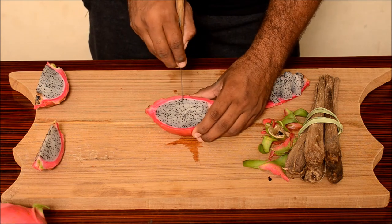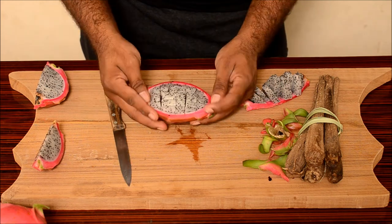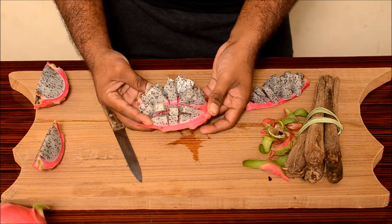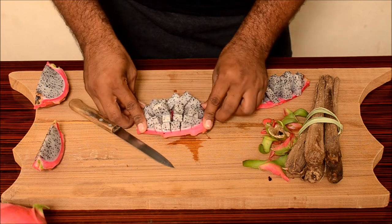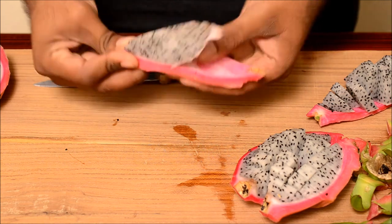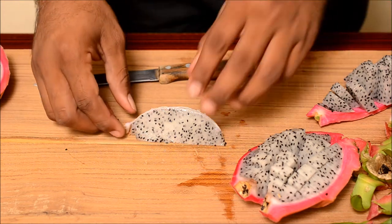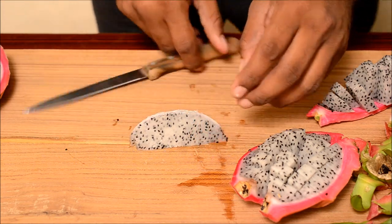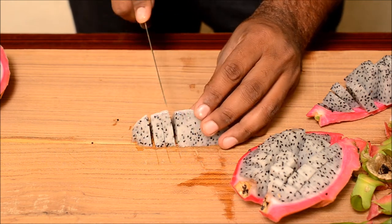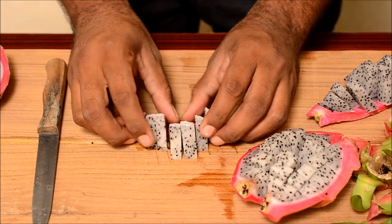That's yummy. That's looking cool, isn't it? Wow, that's beautiful. Now peel off the skin like this — just bend the skin, you'll get it nicely. It has got a fine fiber type of layer underneath. You can slice them like that. There you go.